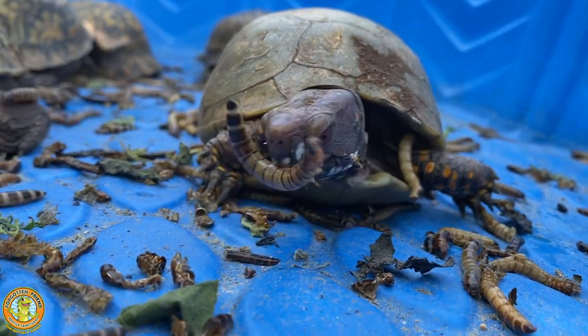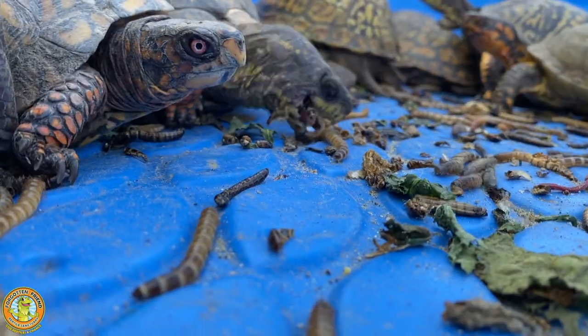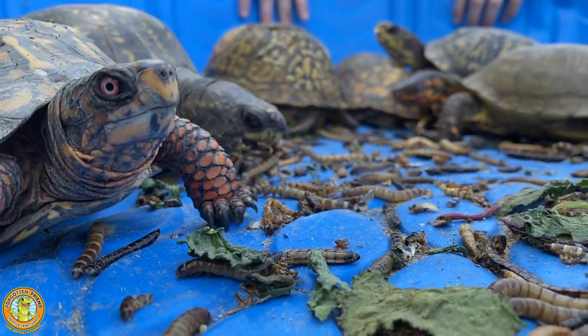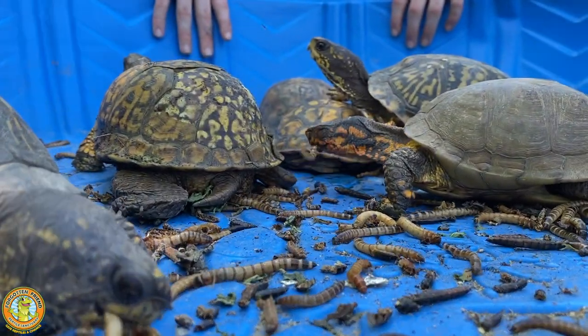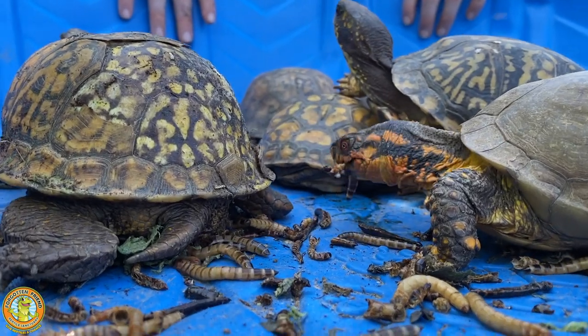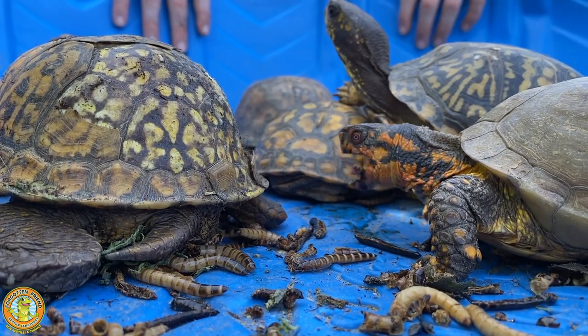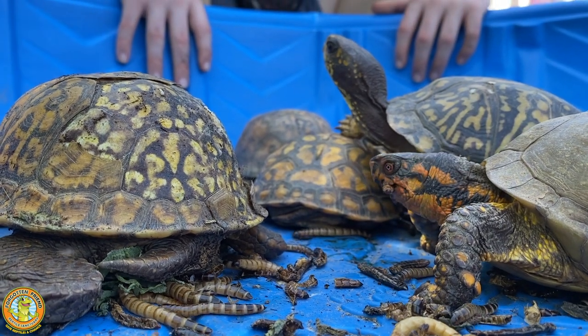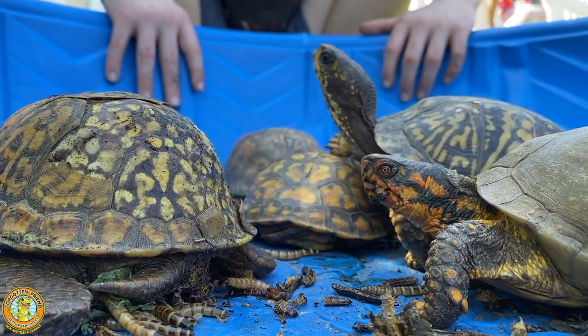First everyone ran out of toilet paper, and then they ran out of gasoline, and then it was hard to find lumber and a million other supplies. Well, superworms have actually been one of the hard supplies to find during the COVID shutdown. In fact, the price of superworms has gone up four or five or six times beyond what it was before COVID.